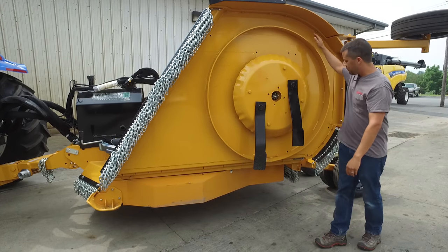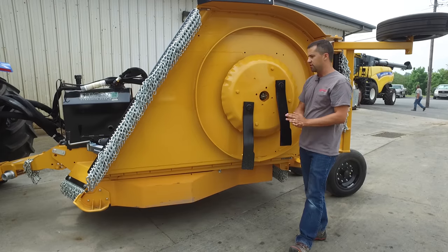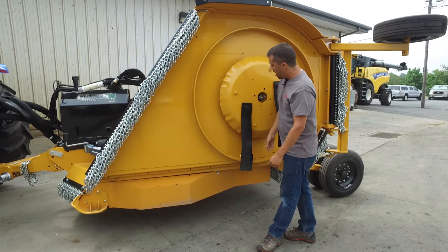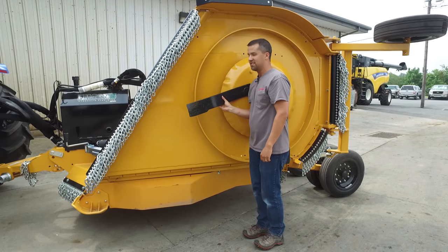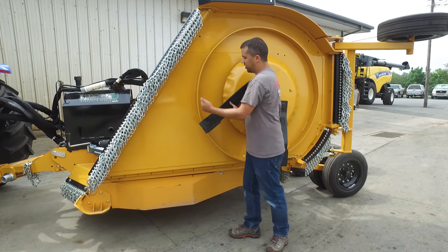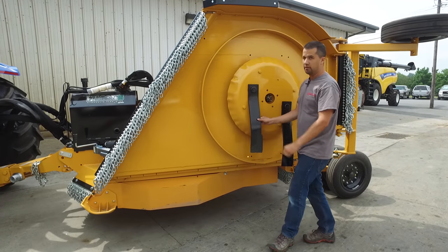This ring right here on the bottom side of the deck is called a deck ring. In mowers that are sold in a lot of these municipal applications, these deck rings are often required, and their purpose is that if this blade is spinning around and contacts something hard while it's spinning, the ring will keep the blade from possibly penetrating up through the bottom deck of the mower.